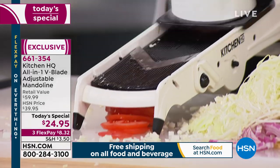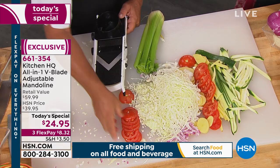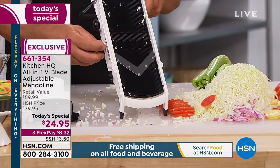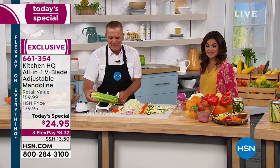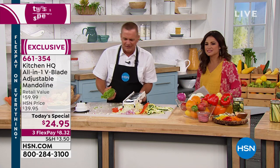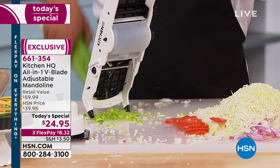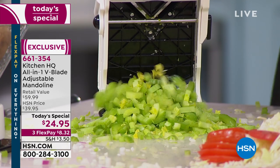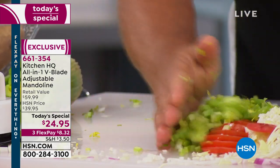The blades literally stay sharp — you never have to sharpen. Most people get between seven and ten years out of the blades, depending on how much you use it. Look at that — perfect uniform slices. Again, the difference and the time you're going to save by using a mandolin. How much time does it take to chop celery at home? A lot. It's a pain, and it's so fibrous. You always get stuck and then you pull the strings out. But with the V-blade mandolin by Kitchen HQ, you can chop more celery in ten seconds than you could chop in ten minutes with a knife.